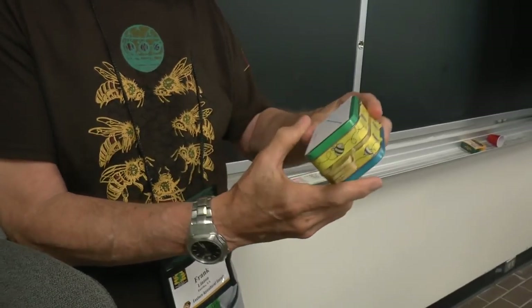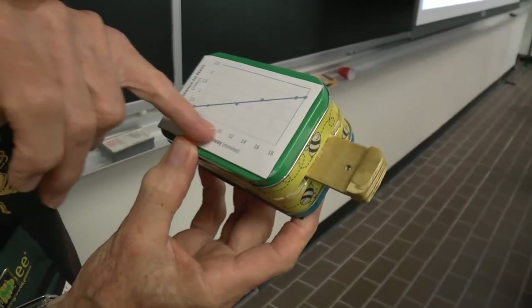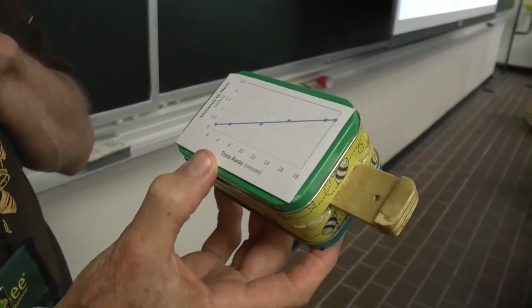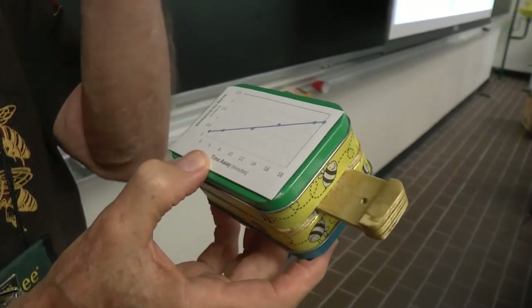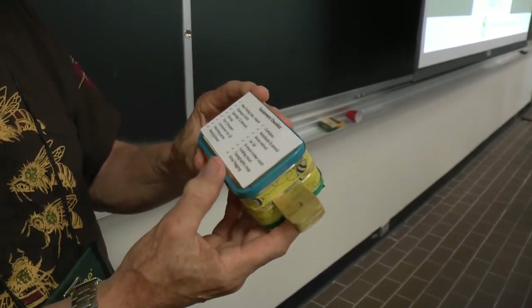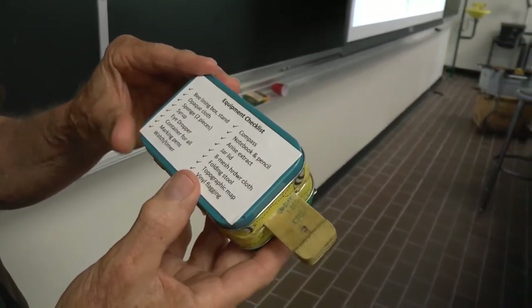Eventually they'll come back, and we've got this little chart from Tom Seeley's book that gives you the time for the round trip and the distance, so you can tell how far away the bees are. You'll have to use your own eyes to see what direction they're going.